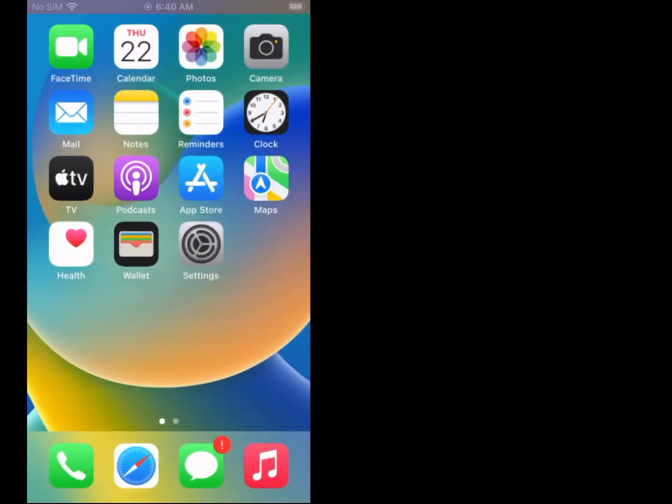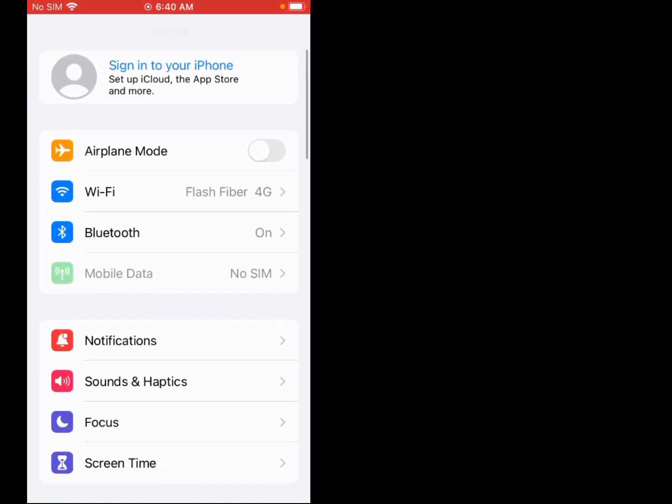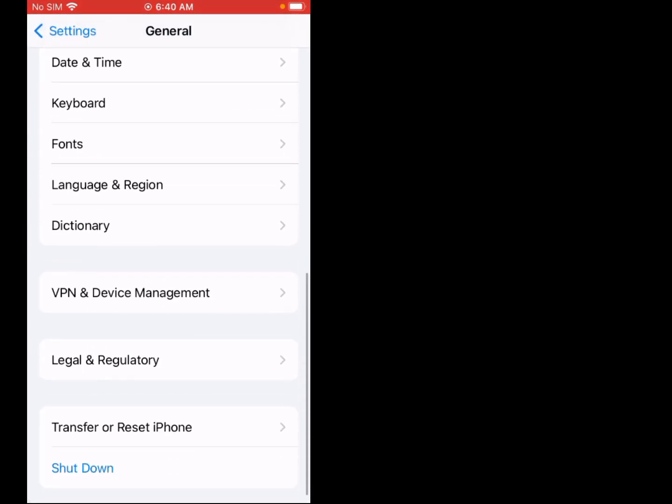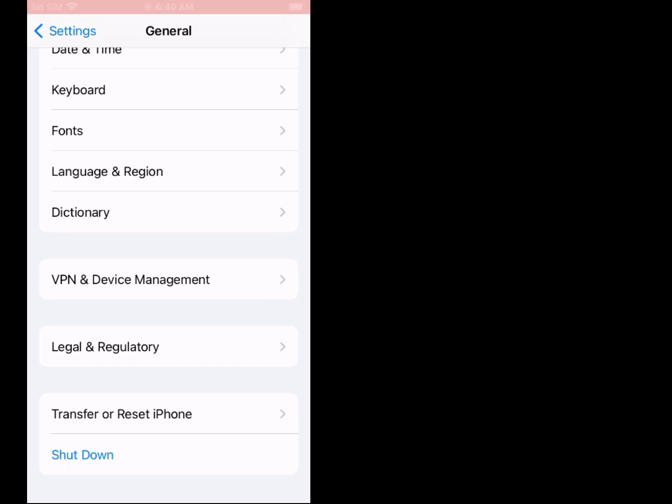Solution number five is: restart your iPhone. Firstly, tap on Settings, scroll up, tap on General, scroll up, tap on Shut Down. Wait until you see the Apple logo appear on screen, and the problem is fixed. If solution number five is not working, now apply solution number six.